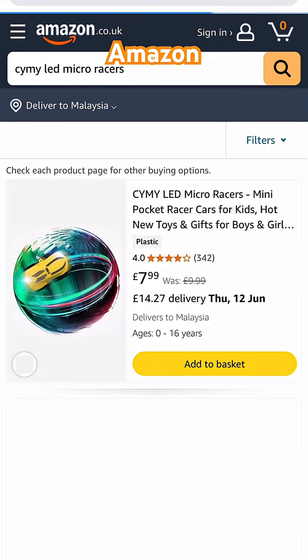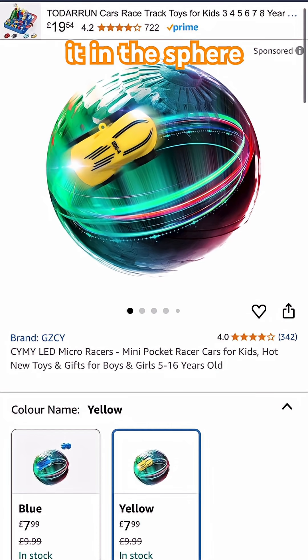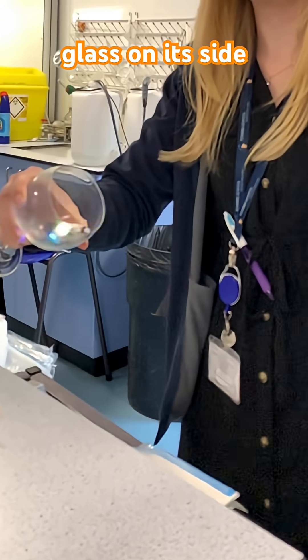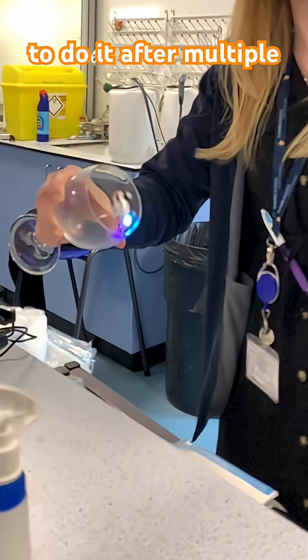You can pick these up on Amazon for a few pounds. Make sure you get the one with the plastic sphere. It's a lot easier to do it in the sphere, but it looks a lot more impressive in a wine glass. While it's spinning, you can even turn the wine glass on its side. But it is tricky to do it in the wine glass — here's my colleague managing to do it after multiple attempts.